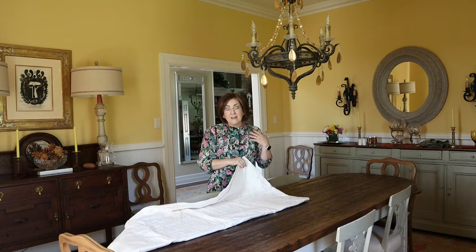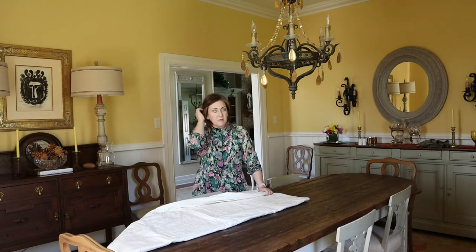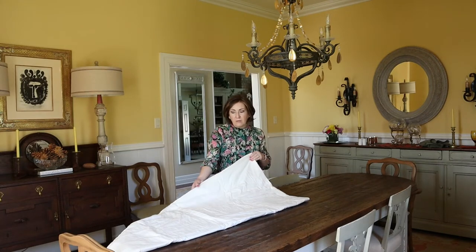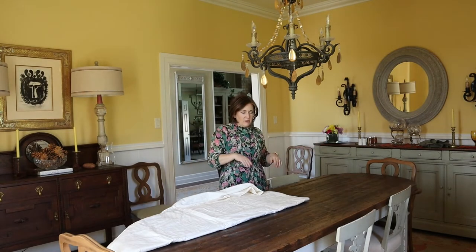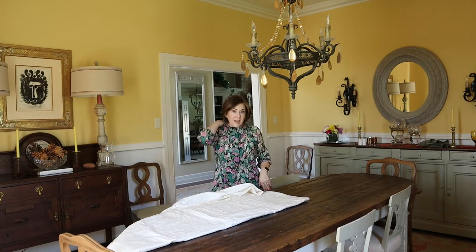If using a tablecloth, I highly recommend always putting some kind of a table pad underneath. If you can't find a big piece of felt or don't want to make something like this, all you really need is a piece of batting that fits your table. It's going to stretch over time and you won't really be able to wash it without quilting it, but it'll get you through some dinner parties. If you're only worried about Thanksgiving and Christmas this year, you'll be fine — just get something long enough or wide enough and put your tablecloth on top.